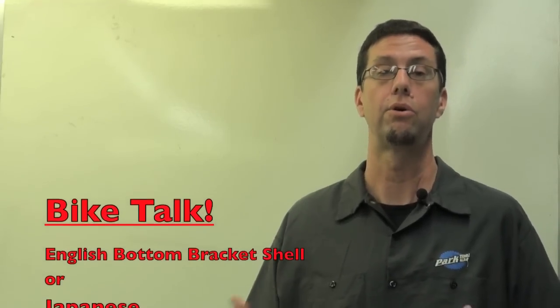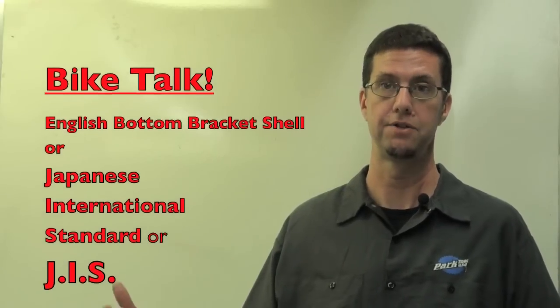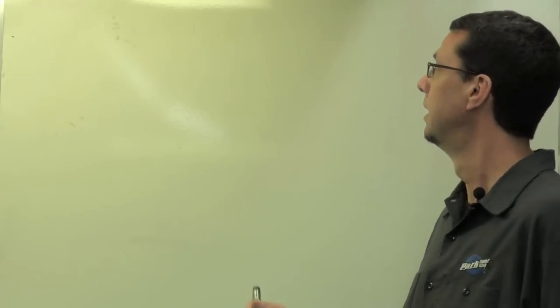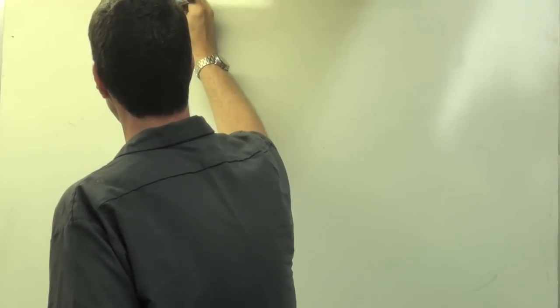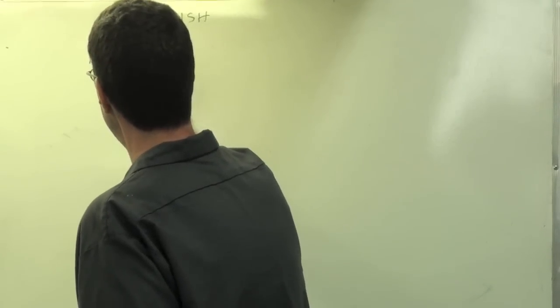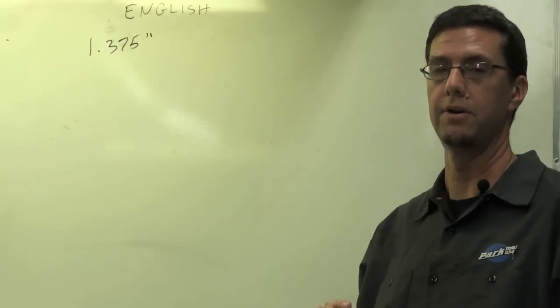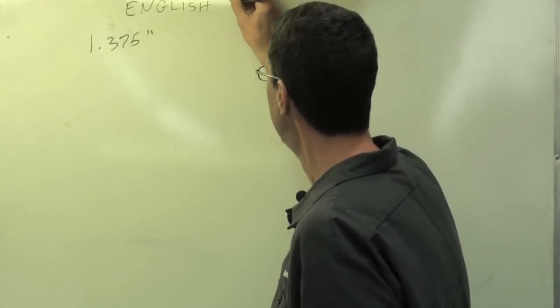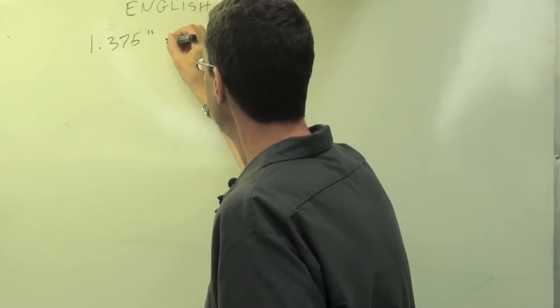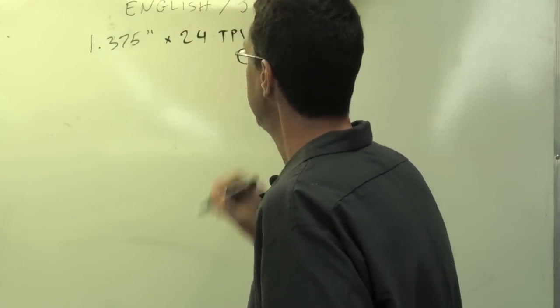Now most threads that would be wrecked in a bottom bracket shell are going to be what's referred to as an English bottom bracket shell, also called a Japanese international standard. You'll see this in the literature as JIS — referring to Japanese international standard — and English are both the same dimensioning. The standard dimension for the English bottom bracket shell is 1.375 inches. That's the actual inner diameter of the bottom bracket shell. What you'll see this reflected as is 1.375 by 24 threads per inch — in other words, TPI.